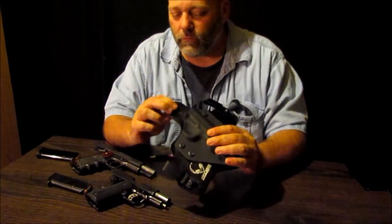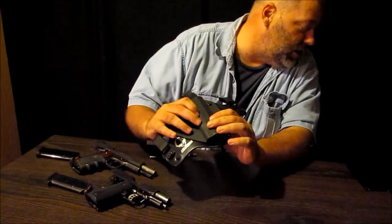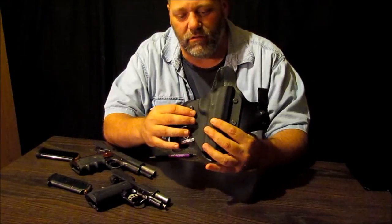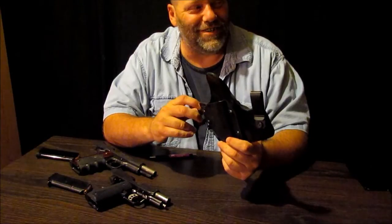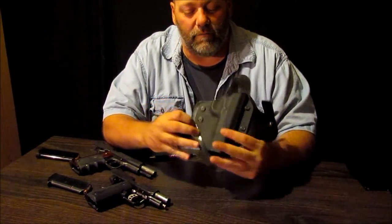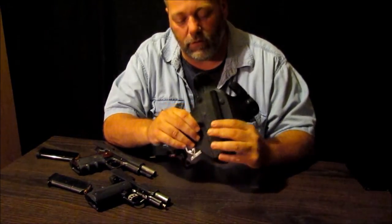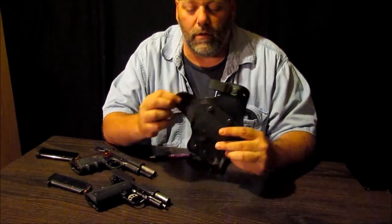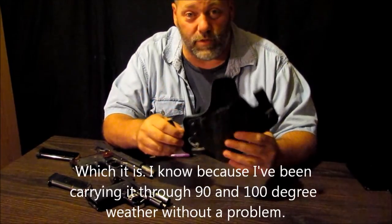The difference is the kydex that's being used is .093, and I assume that's .93 thousandths of an inch. It's pretty durable — you can't hardly even bend this thing. But the leather is guaranteed to be 100% sweat proof.